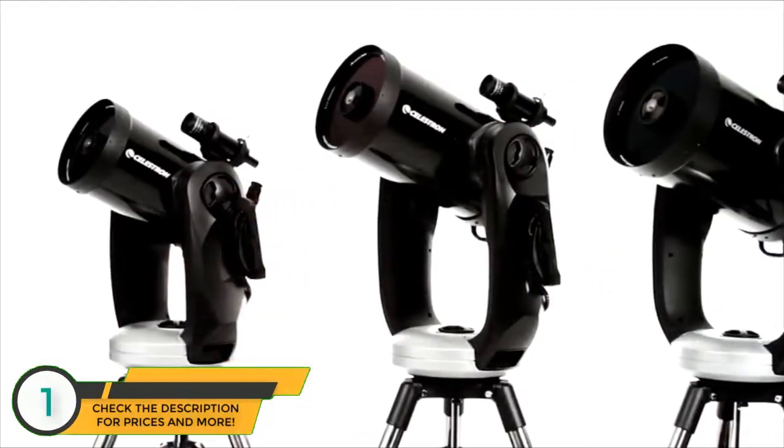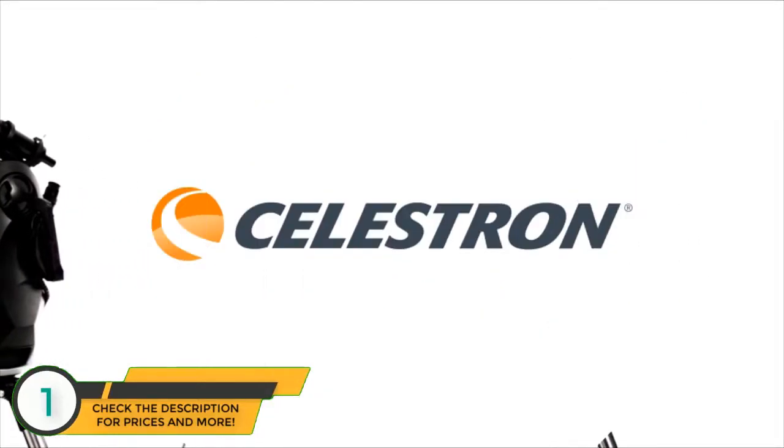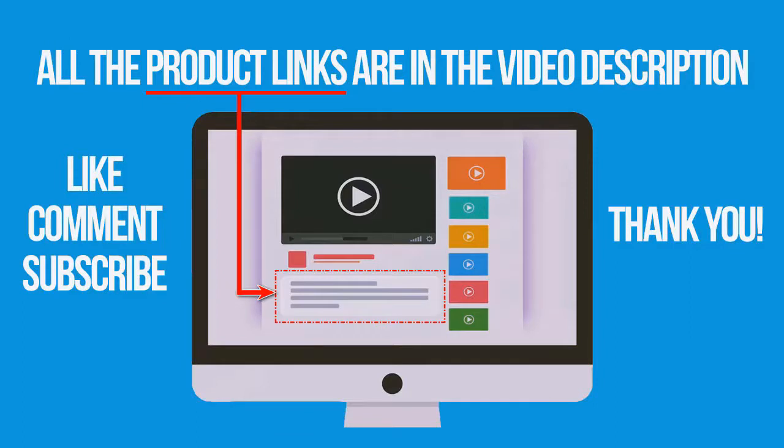Take your stargazing experience to the next level with the CPC series. If you're interested in buying one of these products, links to all the products mentioned in this video are in the description down below. If you found this video helpful, don't forget to give a like, comment, and subscribe. Thank you for watching.